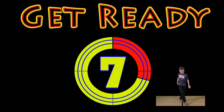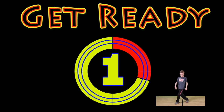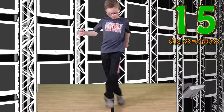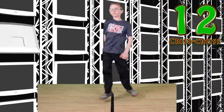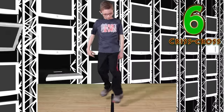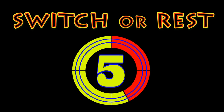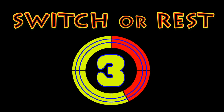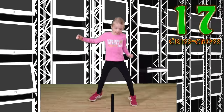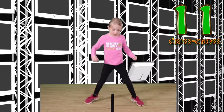Get ready. Criss cross. Go. You got this. Keep it up. Go. Look at you go. Switch or rest. Go. This is my favorite one. I love the criss cross.